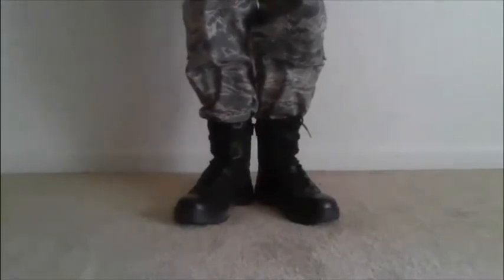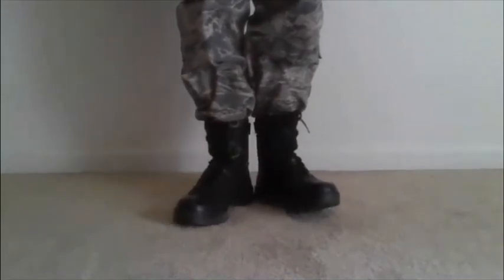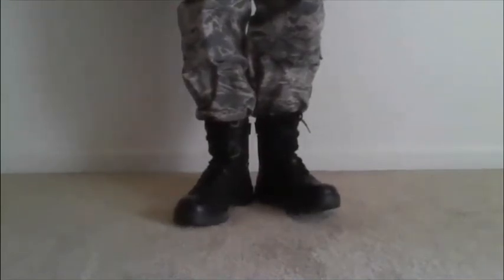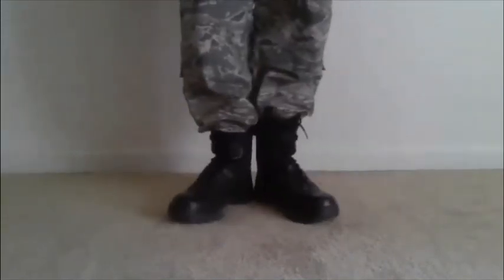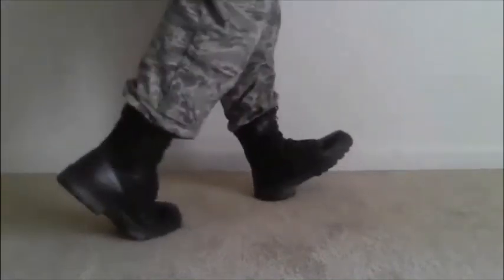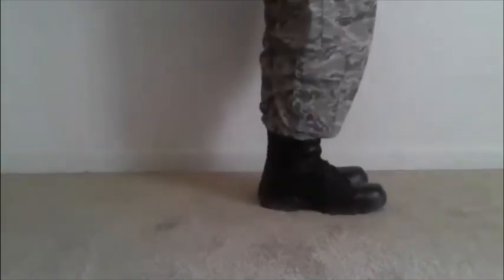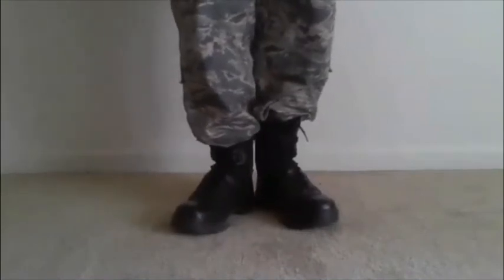Flight commander calls LEFT! FACE! On that call, if you're going left, your left toe is going to rise and your right heel is going to rise as well, and your whole body is going to shift and then bring your feet in. Left toe up, right heel up. It's as simple as that. LEFT! FACE! — it's quick and precise.